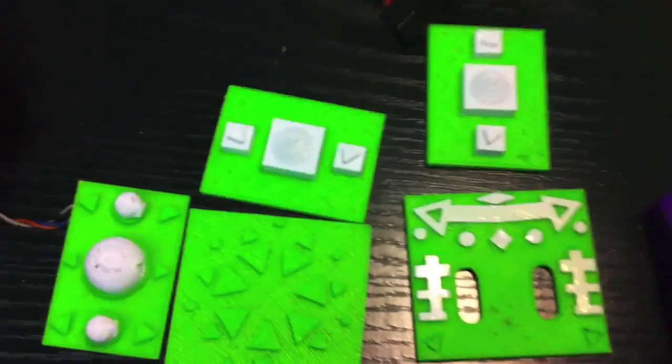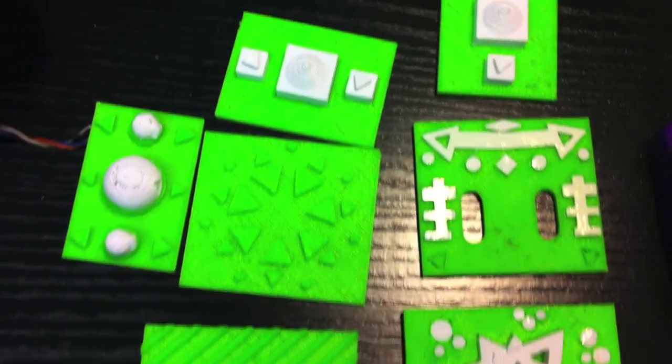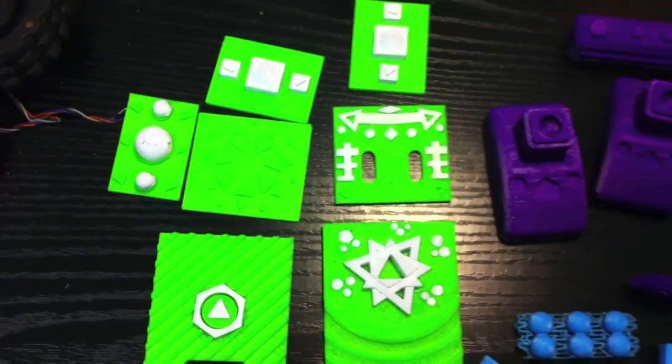You can also add on different plates to stylize the skeleton to give it sort of the elemental character to it. Check out that cool star shape on it.